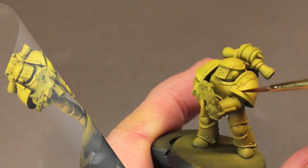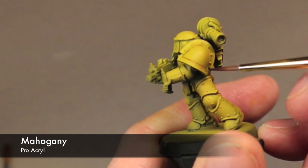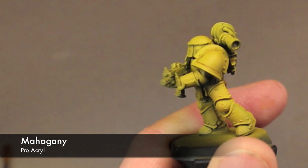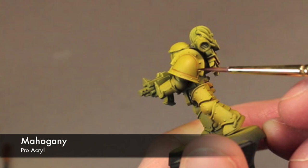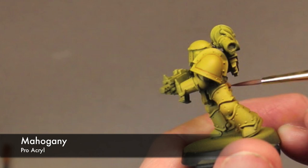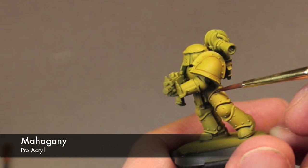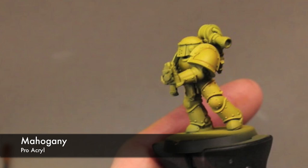For this next step I take some of Pro Acryl's Mahogany and thin it down to a wash consistency, then go through and pin line the entire model. This Mark III armor has a lot of armor panels and separations, so you want to pin line all of that. You could alternatively make a thin brown oil wash and wipe it off at the end, but I went through and did a pin line for all the armor panels, rivets, and everything — just to build up that separation and definition between those armor panels.